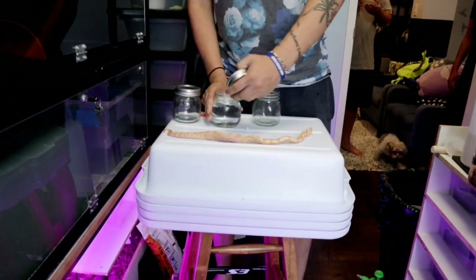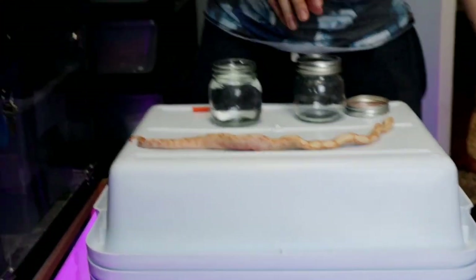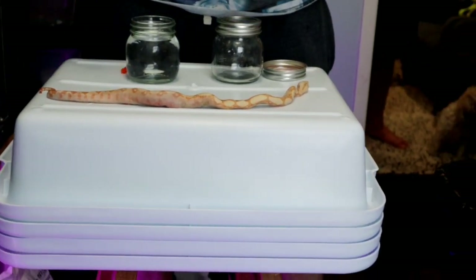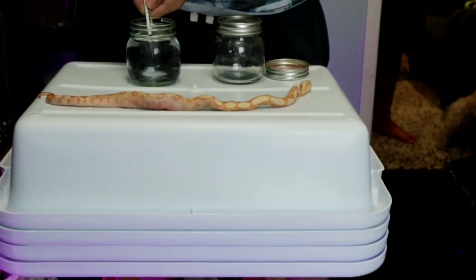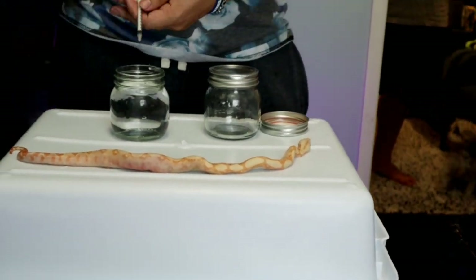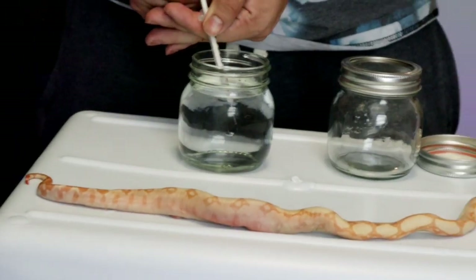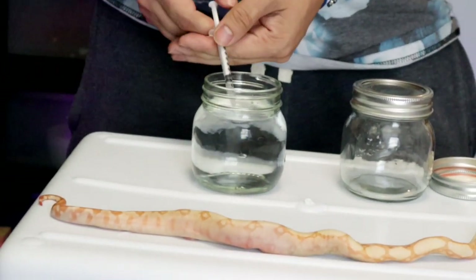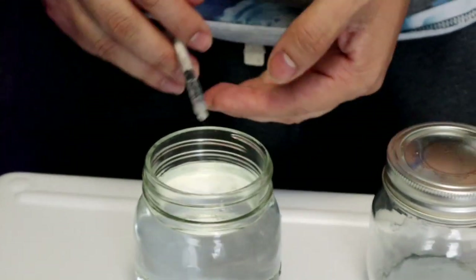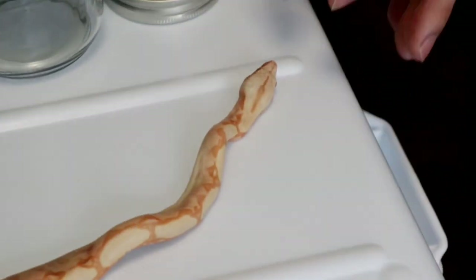We are going to take rubbing alcohol and inject it into the snake to preserve it - 99% alcohol, to be exact, in case you were wondering. I don't usually do this, so when I went to get the needles the people were like, 'What is he doing? I don't know if I want to give him needles.' And I'm just like, 'Oh don't worry, I'm not doing anything bad.'